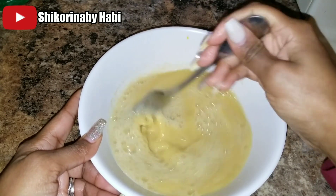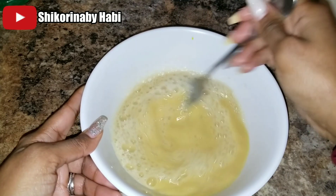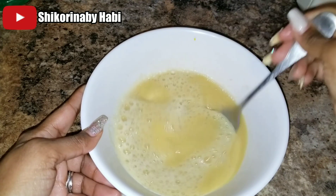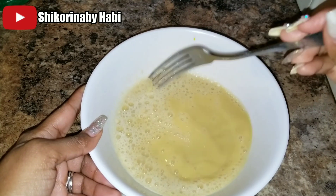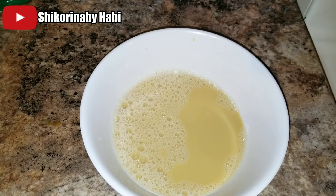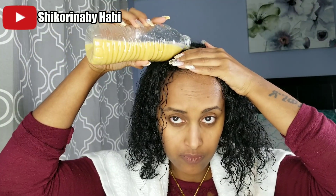Okay, once your beer has cooled down, you're going to put two egg yolks — the yellow part — into your bowl and mix it very well. Make sure you mix it really good so everything blends together. We're going to use sulfate-free shampoo and then the conditioning treatment.